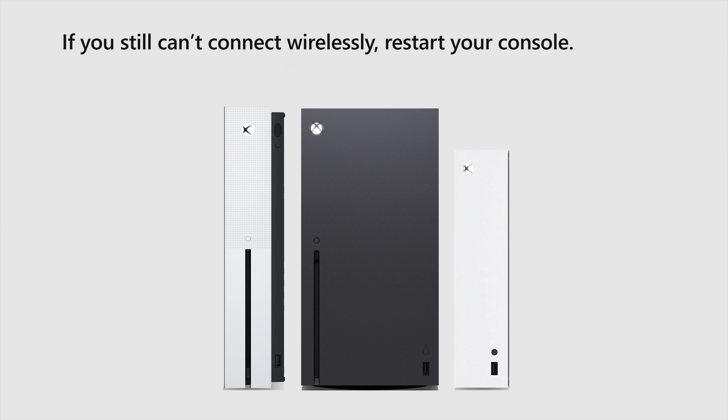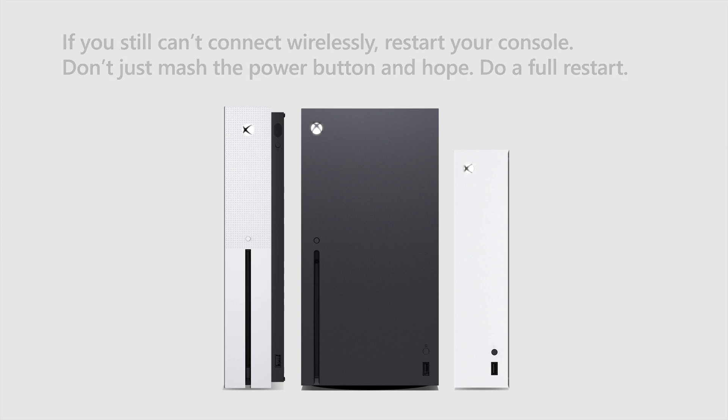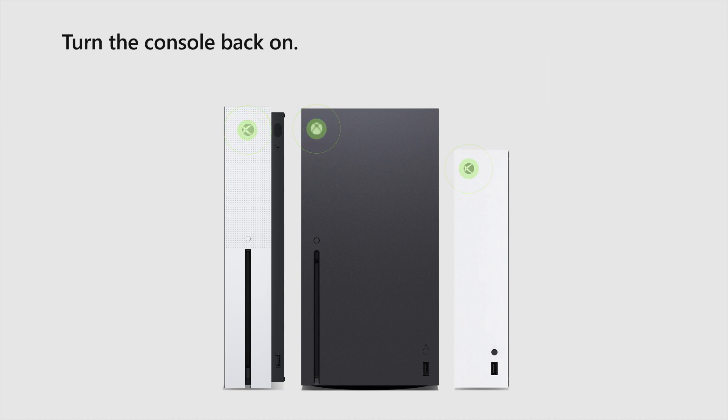If you still can't connect wirelessly, restart your console. Don't just mash the power button and hope — do a full restart. Press and hold the Xbox button on the front of the console for 10 seconds until the console completely shuts off, then turn the console back on.